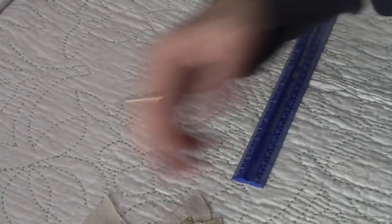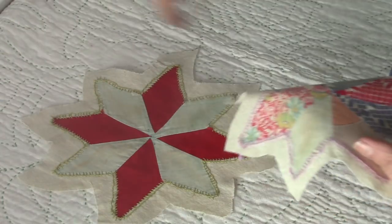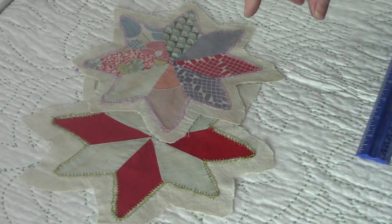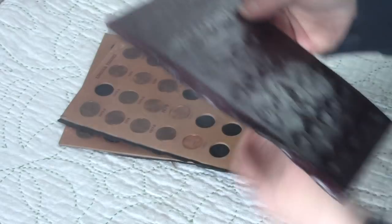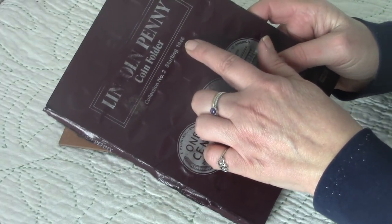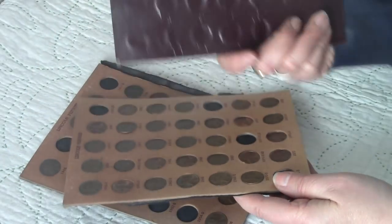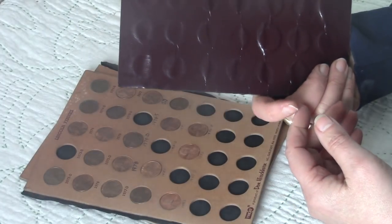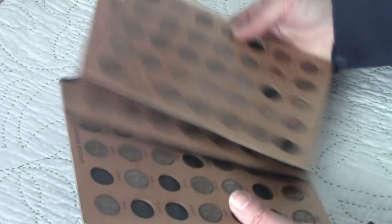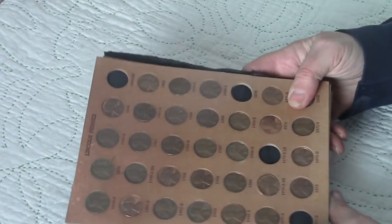I had some square cutout pieces in the shop before and I just found two random ones, so I'm going to list them. They were pretty nominal — under three dollars. I also found a Lincoln penny coin folder. It says 'Collection Number Two, starts 1946' and it does have pennies in it. There are three pieces — I'm going to sell the three as one thing and leave the pennies in there. There might be a million-dollar penny in here — I have no idea!